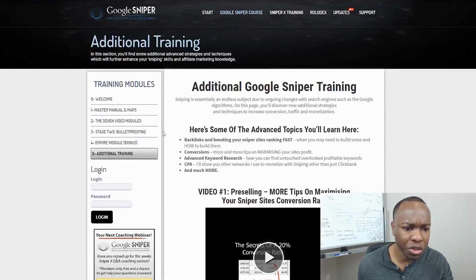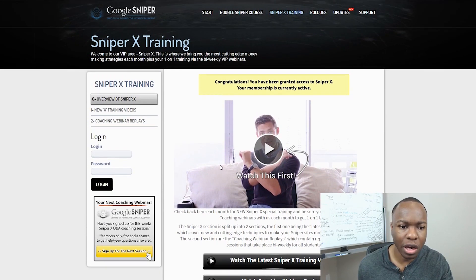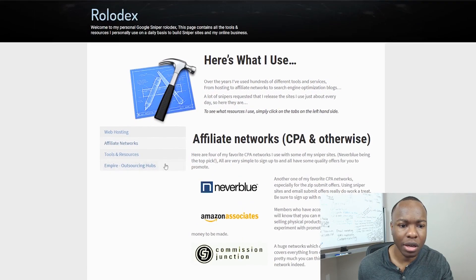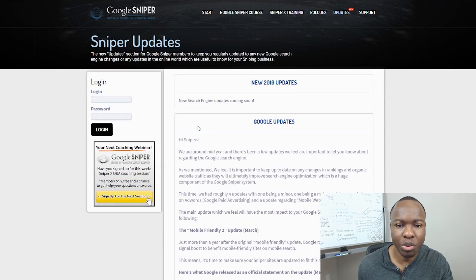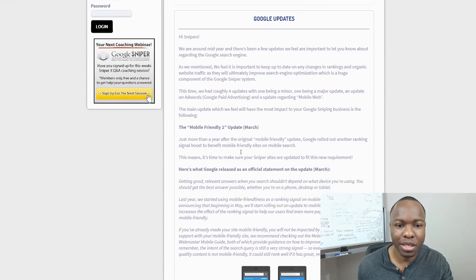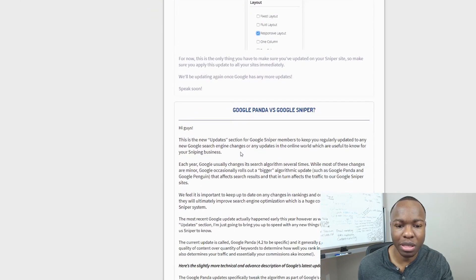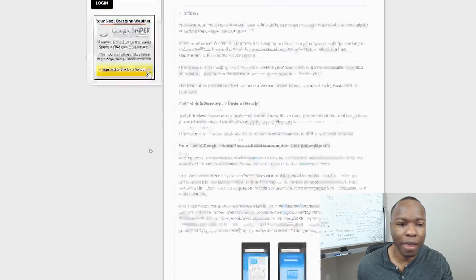So that's pretty much what you're getting from the entire training. The Sniper X training up here is basically his coaching webinars. Then there's his Rolodex of all his different resources he's used in the past — tools, resources, and power outsourcing hubs. And there are updates he's had to put in for changes in the Google algorithm which have ultimately been happening — you can see what I'm saying: Google Panda, Google Penguin, and that happened years ago.